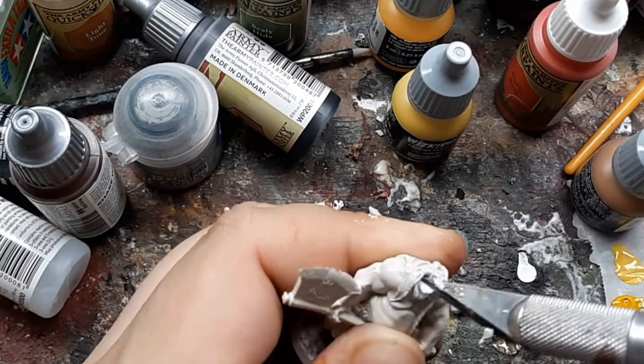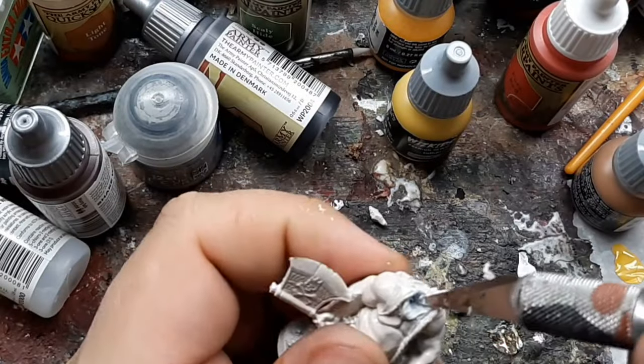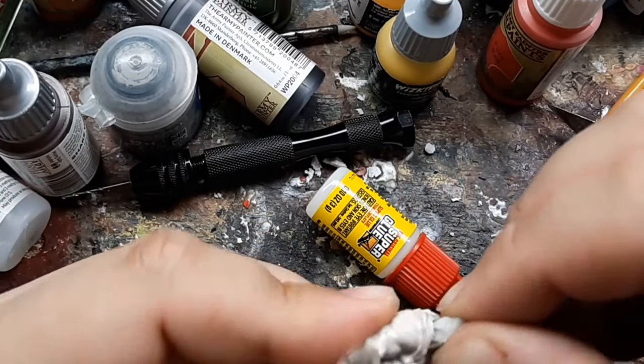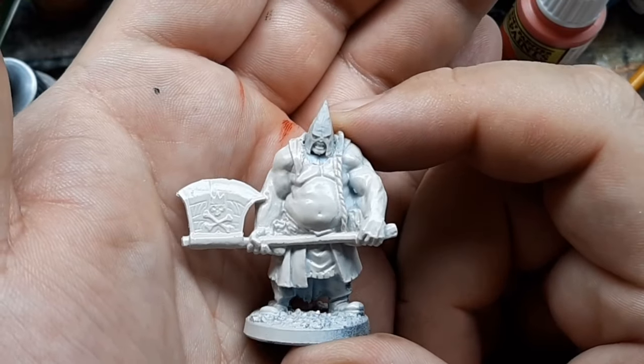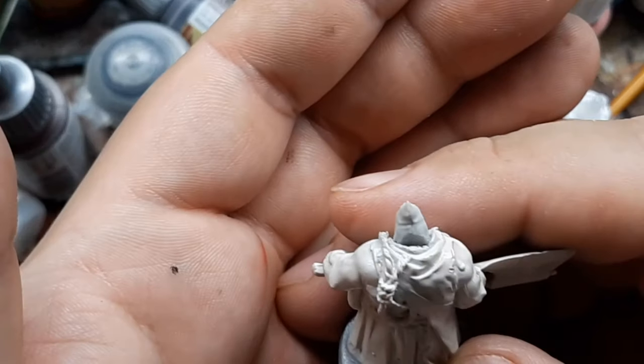I decided to use a bit of paper clip to pin the head, just in case. I did a very tiny bit of green stuff work to make the top fold of his cowl overlap the new head.